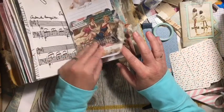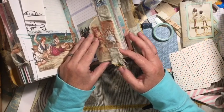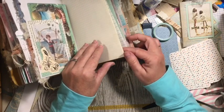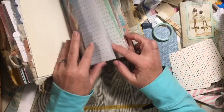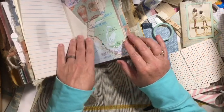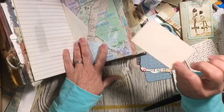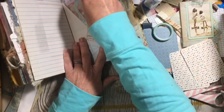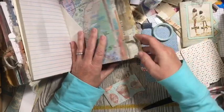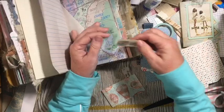This is the center of our signature and we've got it put together. There's our edge — I love that edge. There's another pocket. We have one of the business cards that we put there, and let's go ahead and add a stamp to that.